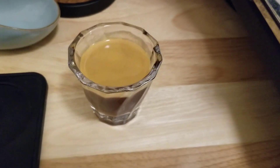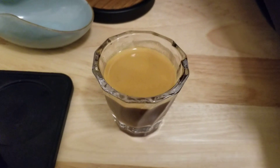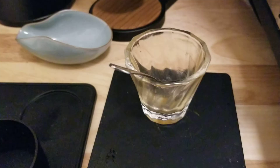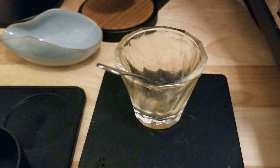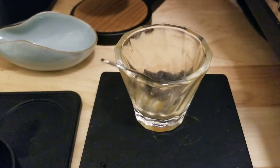Doesn't actually taste that sweet, but I do taste the influence of the gummy candies. Give it a minute and try it again. After letting it dissolve for a little longer it got more intense fruit candy flavored and then it got a lot sweeter as well.